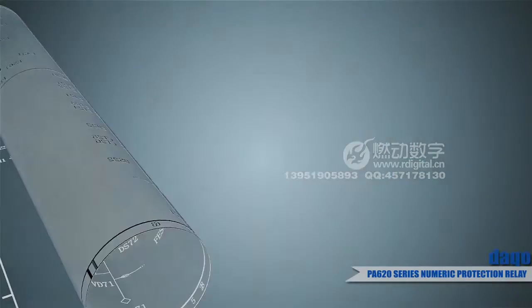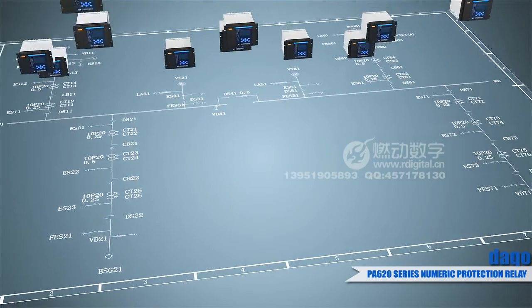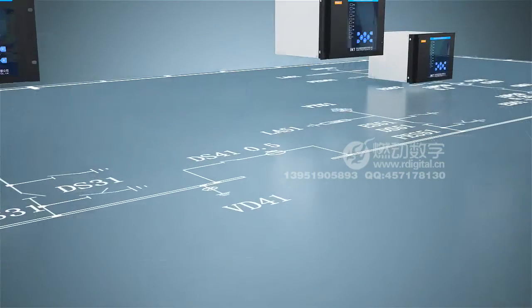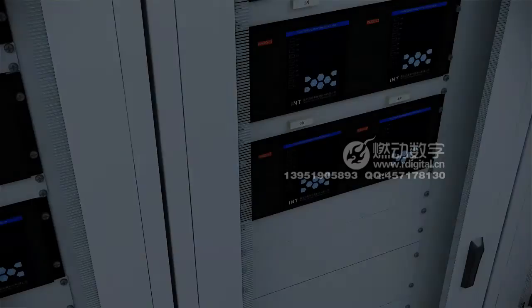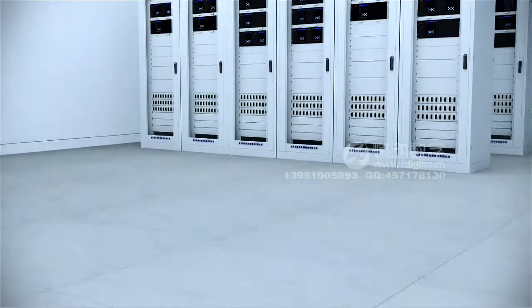This series of products has complete models with reasonable function settings, covering all protections for devices such as lines, transformers, bus ties, capacitors, reactors, and electric motors at voltage levels of 110 kV and below, meeting various demands of system substations and user substations.